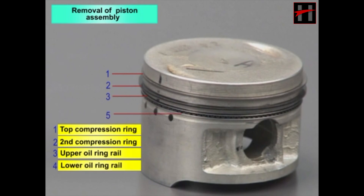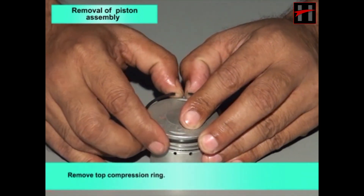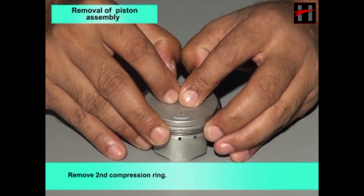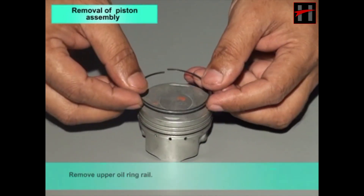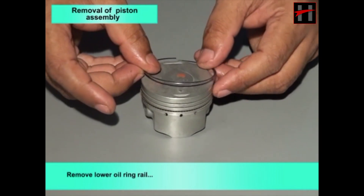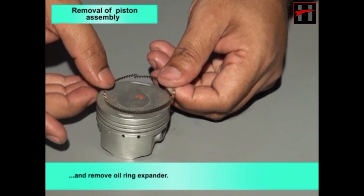Lower oil ring rail, and oil ring expander. Remove the top compression ring, remove the second compression ring, remove the upper oil ring rail, remove the lower oil ring rail, and remove the oil ring expander.